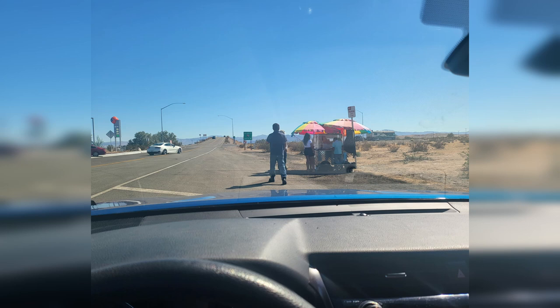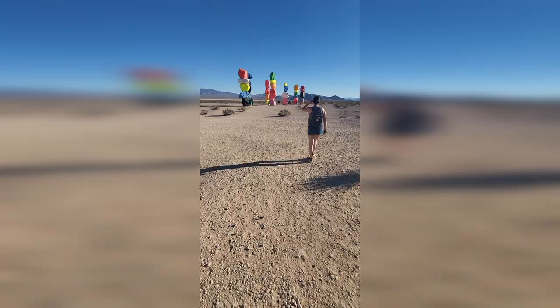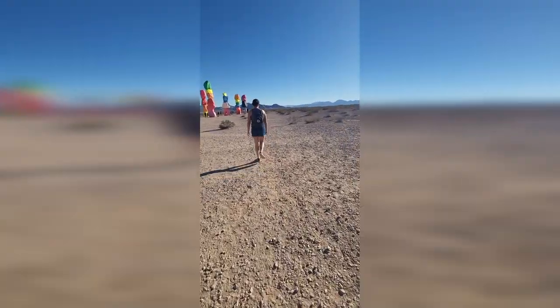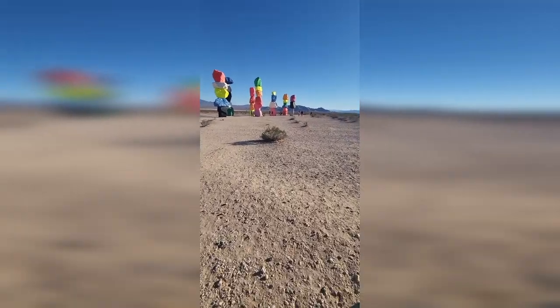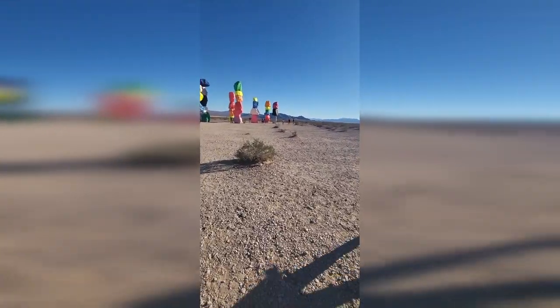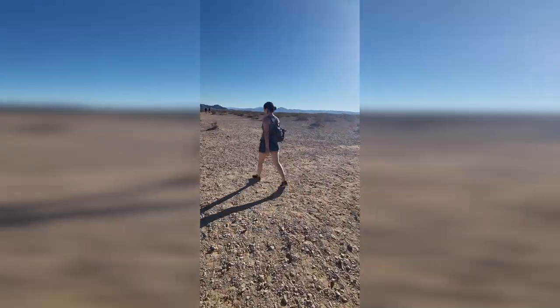After that we headed back on the highway and saw a random fruit stand in the middle of the desert — cost about 15 bucks but was super refreshing and worth every penny in the hot summer heat. We then drove further along to the Seven Magic Mountains, basically a bunch of colorful rocks stacked on top of each other in the desert — another great photo opportunity, though there were a lot of tourists.